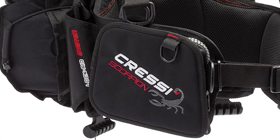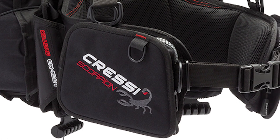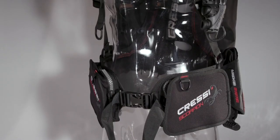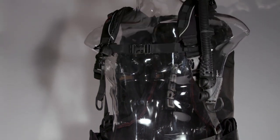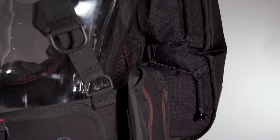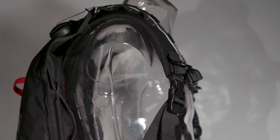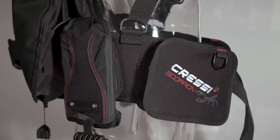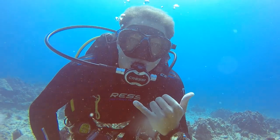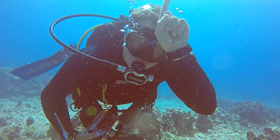11 categories, including comfort, stability, and ascent control. You could say the Scorpion has a bit of a split personality. Its flexible backplate, lightweight harness, and trim, tightly bungied air cell give it a minimal feel and profile. But it also has more than 40 pounds of lift, cargo pockets, and integrated weights that handle up to 20 pounds. In the water, those two sides of the Scorpion's nature got along just fine.